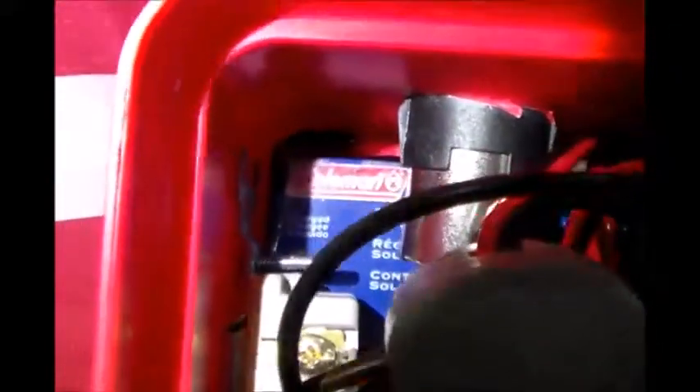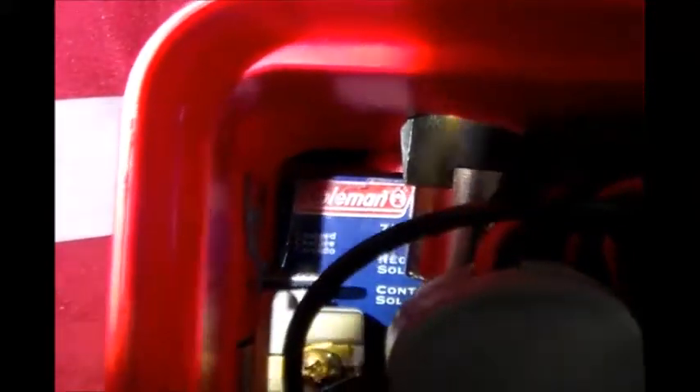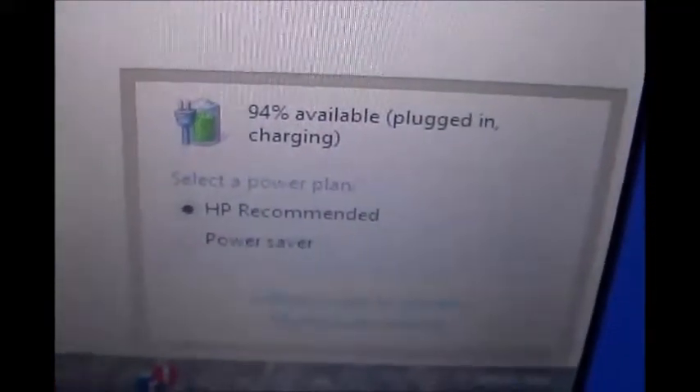Let me show you the bottom down there — you can see the Coleman 7 amp charge controller in the back corner. It's doing good, charging up the laptop and keeping it charged up nicely at 94%.